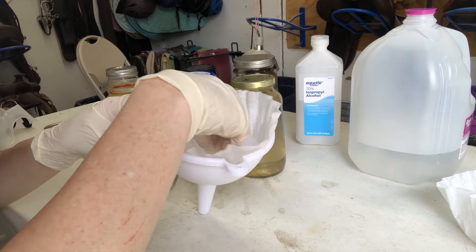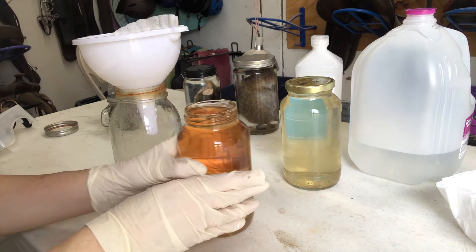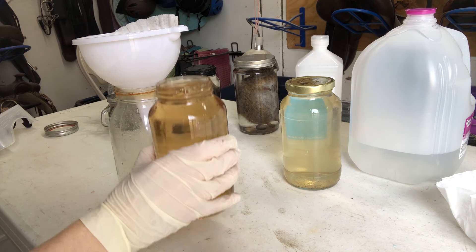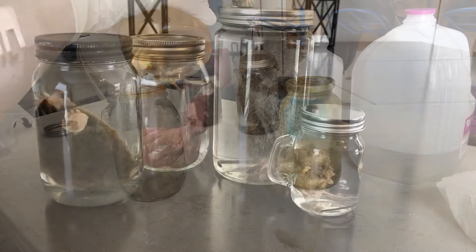Here I'm going to go ahead and filter out my used formalin so I can save it for a different project. I don't have anything on the schedule right now but you never know — just try not to spill. They are all done.